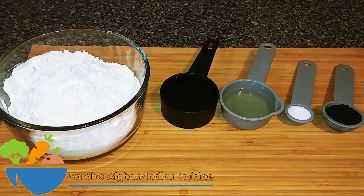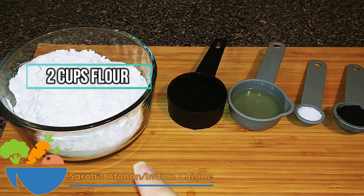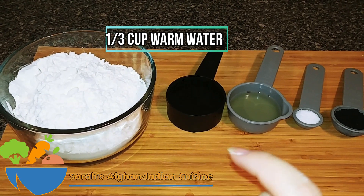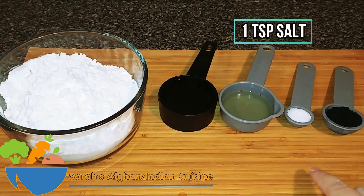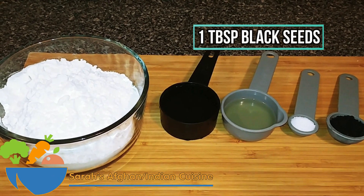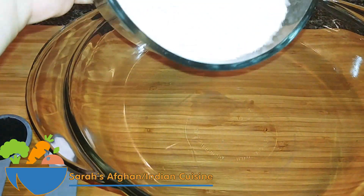For the recipe, the ingredients are: 2 cups of all-purpose flour, 1/3 cup of warm water to start with, 2 tablespoons of oil, 1 teaspoon of salt, and 1 tablespoon of black seeds also known as nigella seeds.